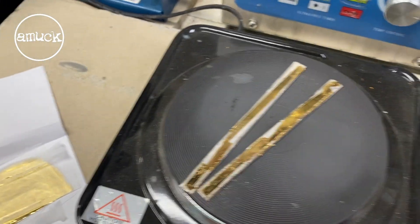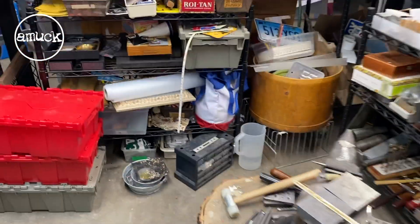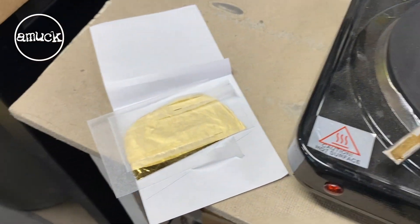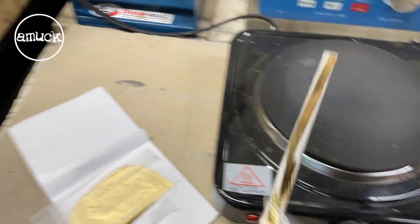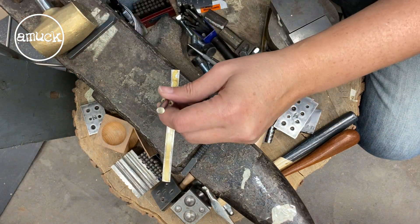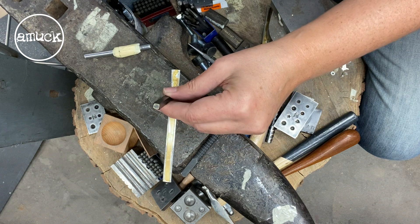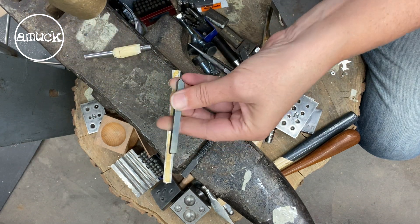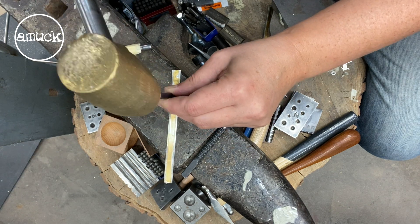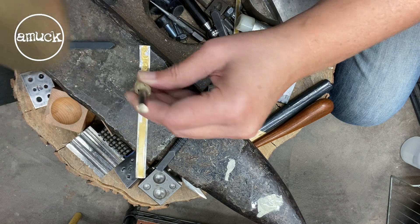These are super, super hot. You'll want to remove them with some tweezers, and then I like to carry them over to my anvil and let them cool off right there. Just let them naturally cool.